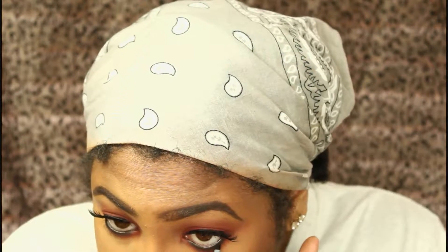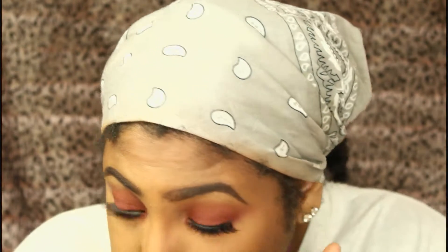Off camera I applied lashes and mascara. I also tight-lined my eye with black liner at the top, and now I'm setting that with a black eyeshadow from my Fergie collection.